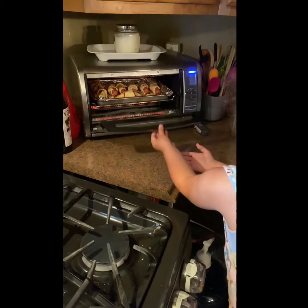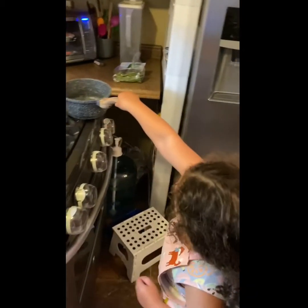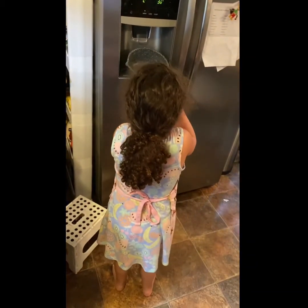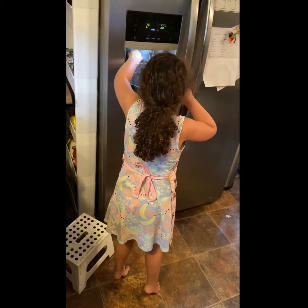Now lift it all the way up. Lift it all the way up. Grab it. Grab the pan. Put a little bit of water. I'll tell you when. That's good.